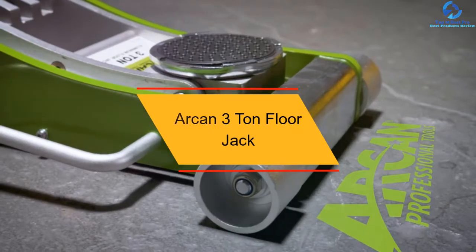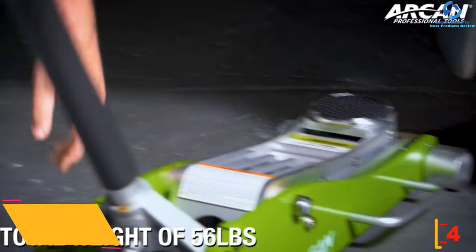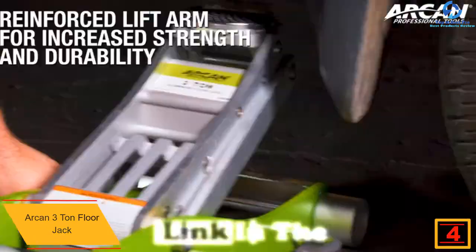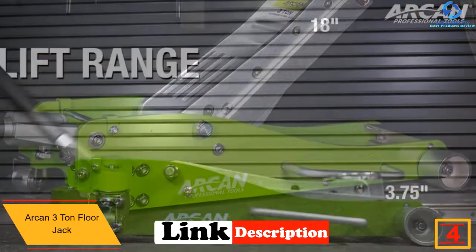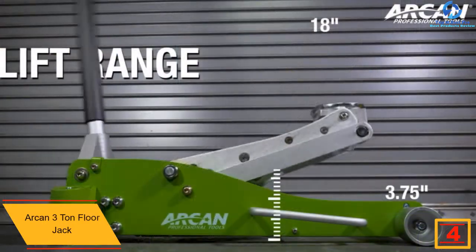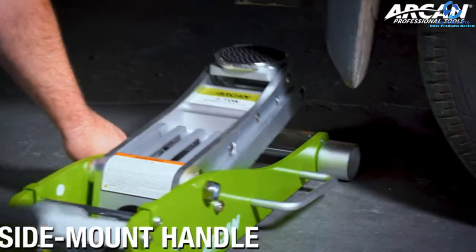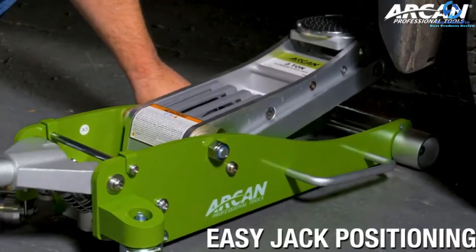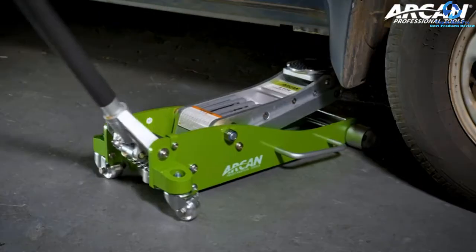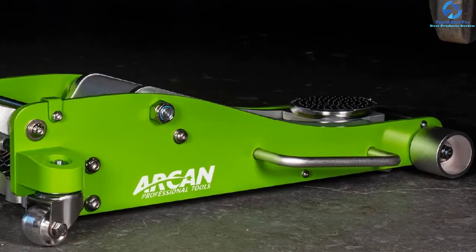At number 4, we have the Arken 3-ton Floor Jack. If you aren't too sure about a steel floor jack, here's an aluminum jack with great features. The entire structure as well as the wheels are made from aluminum to make it durable. It comes well-oiled already so you can simply assemble it without hydraulic fluid. The padding on the jack may seem thin, but it does its job well. You can remove its handle without using any tools, which is pretty handy. The handle also has a protective sleeve that prevents your vehicle from getting damaged or scratched.